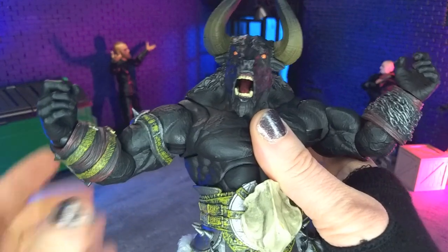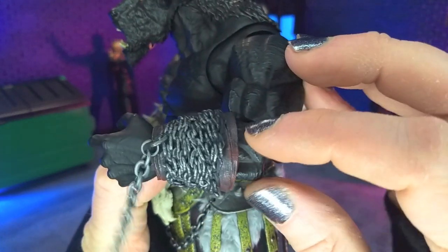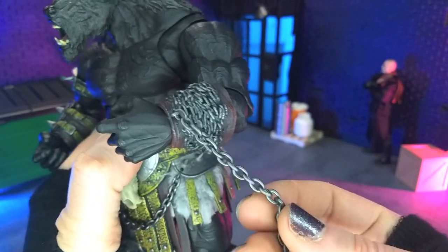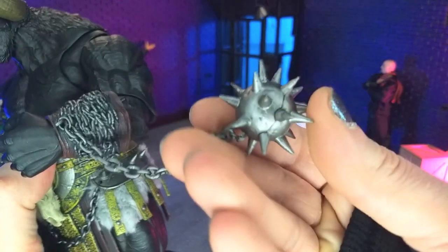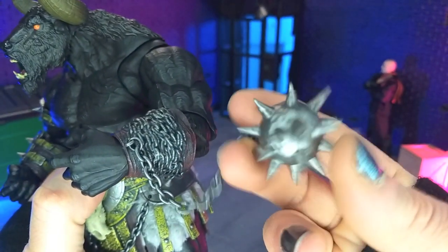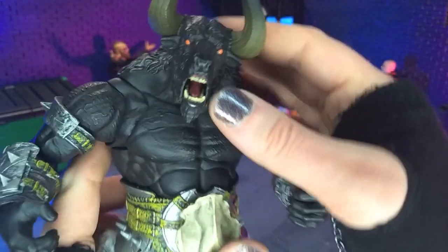Obviously there's the rest of the armor, so it ties in very nicely — clean paint all around. The other gauntlet is kind of some leather wraps with some chain over it. Then we get some real chain with a Morning Star piece at the end of it. Really love that, especially the shade of silver they used — very, very nice.